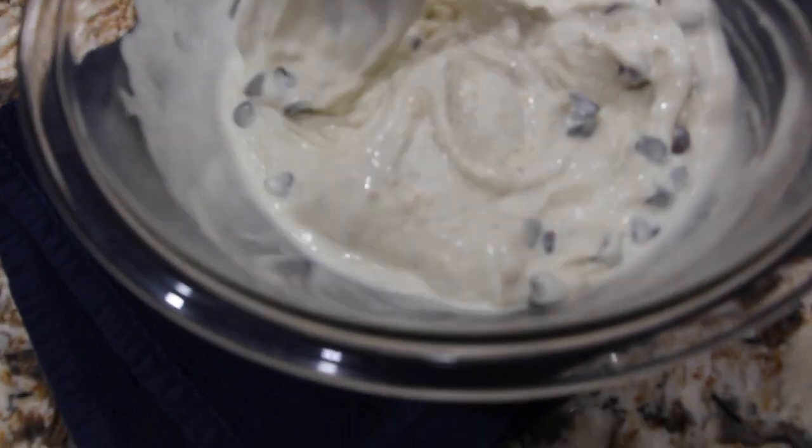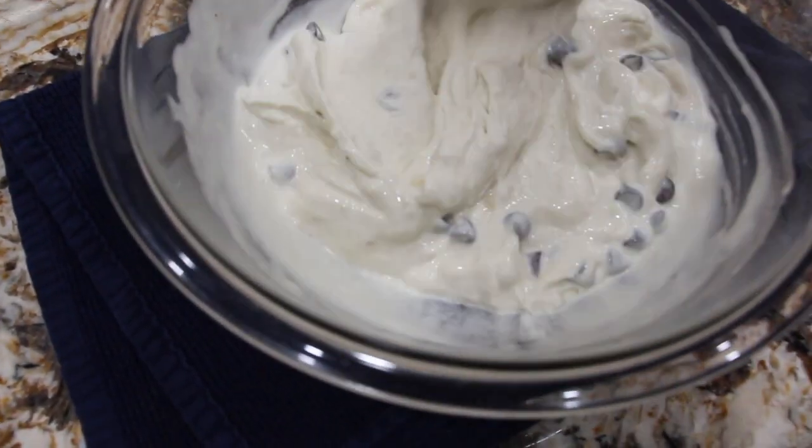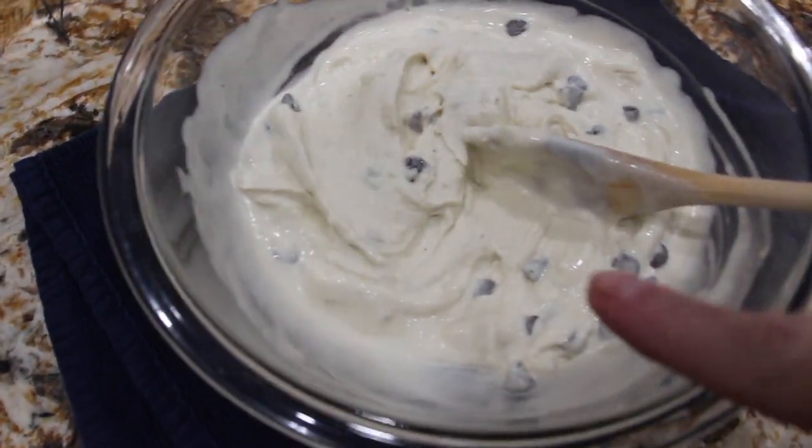So it's about a fourth of a cup of chocolate morsels. I just placed them in here and mixed it around. Now I'll take this and put it in my container and freeze it.